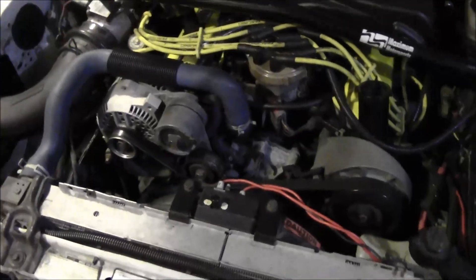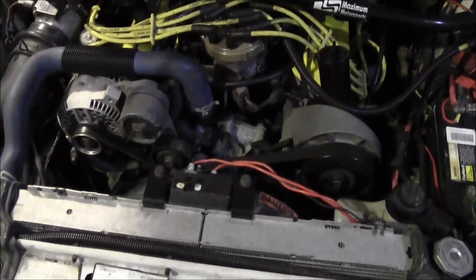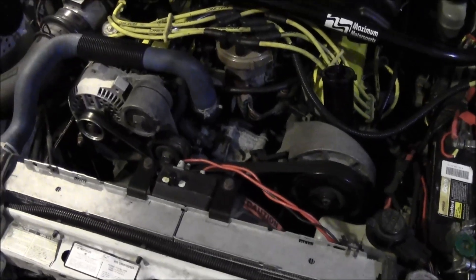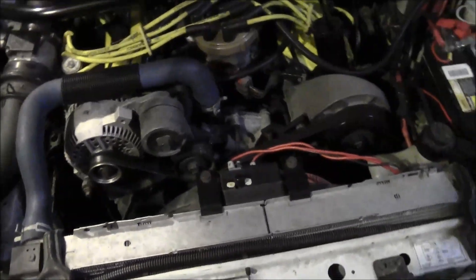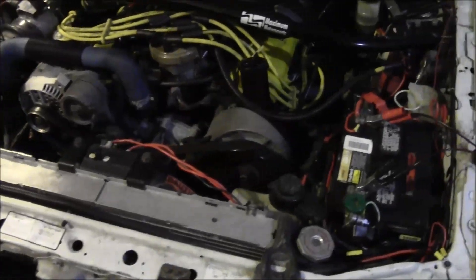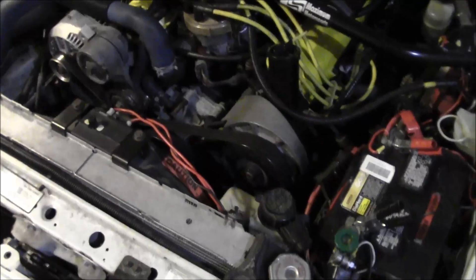Other things you can do include an HID conversion on the headlights, which helps at nighttime, and converting over to LED lights on your tail lights and elsewhere. It really helps the electrical system cope with all the electrical demands. And let's face it, HID and LED look pretty cool — gives you a more modern look while also benefiting the electrical system.